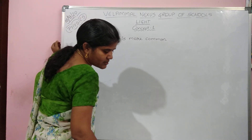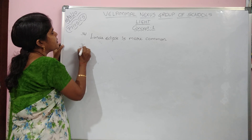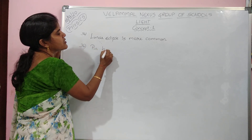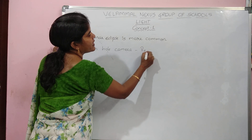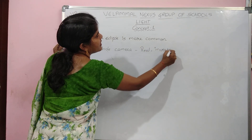Next, question number 36: what is the image formed by a pinhole camera? In a pinhole camera, the nature of the image is real and inverted.